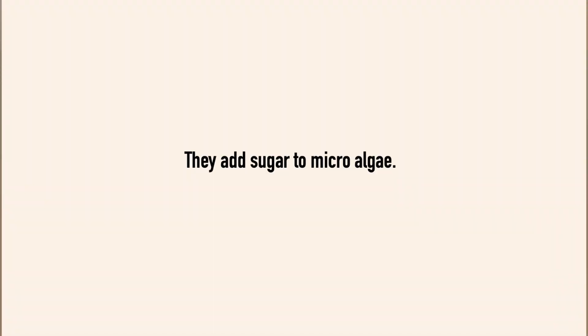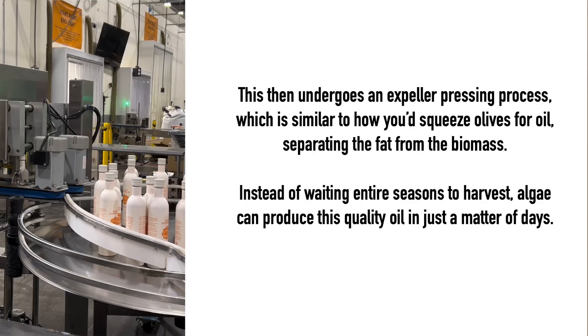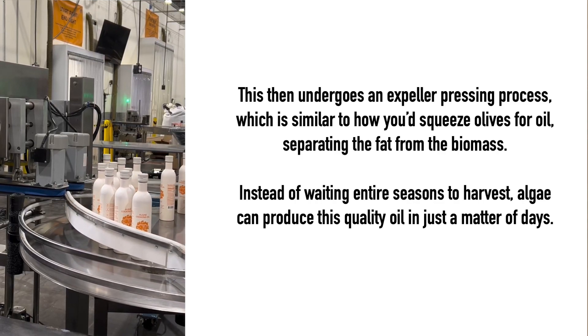I should mention — and I think I need to go back and fix my original Zero Acre cultured oil post — but they're not using precision fermentation, they're just using fermentation. In the case of the algae oil, they are growing the algae in bioreactors and they have a production plant in Brazil. Then they're expeller pressing that and taking the oil and separating it from the original product.